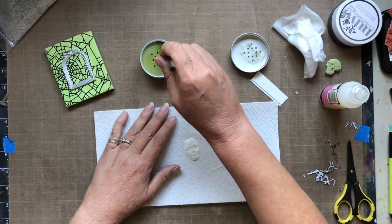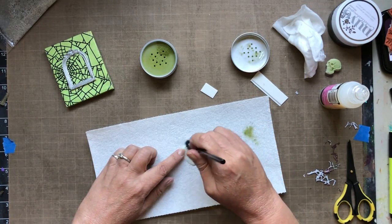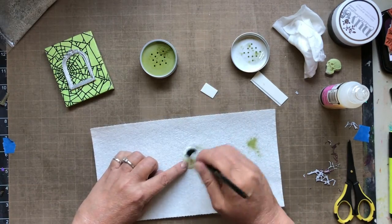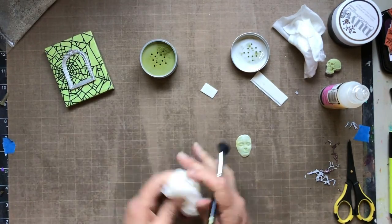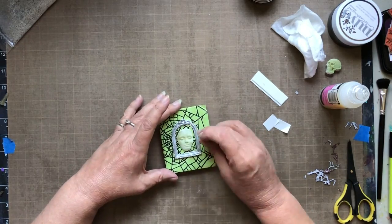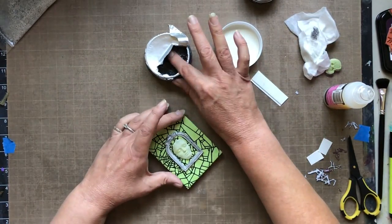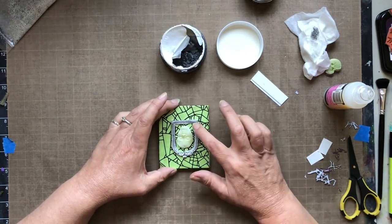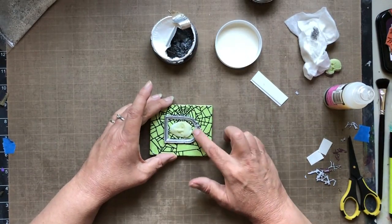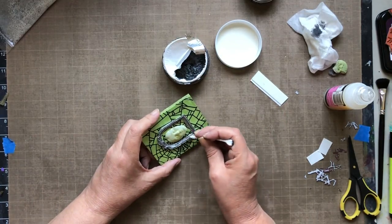I used the green dusting powder to give her that ghostly effect — use a soft mop brush, a small one, and put the dusting powder to the side so you can determine how much you want. I could see that really cool ghostly look. I'm adding the dimensional paper and placing her in the frame. The silver paint was too bright, so I'm knocking it back using a different color of Nouveau Cream Mousse. I used one of those sharp Q-tips to get into the little nooks and crannies and gave it more of a pewter effect.